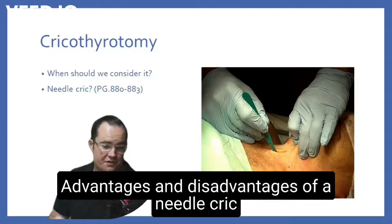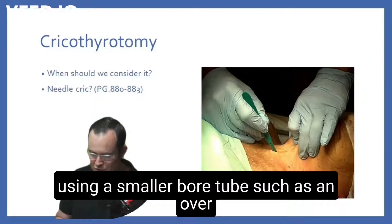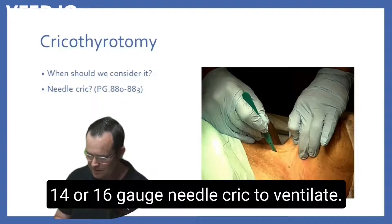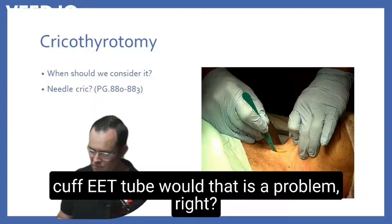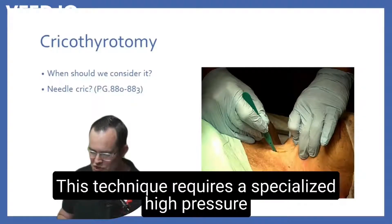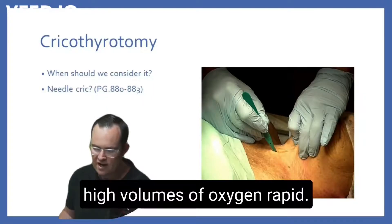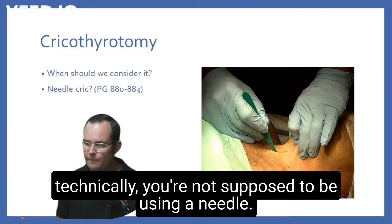Here are the advantages and disadvantages of a needle crike. It says: disadvantages exist to performing a needle crike using a smaller bore tube, such as an over-the-needle IV catheter — now they're talking about 14 or 16 gauge needle crikes — to ventilate the patient. It does not provide protection from aspiration like a cuffed ET tube would. There's no cuff on it. It also would not fill the diameter of the trachea, protecting it from aspiration. This technique requires a specialized high-pressure jet ventilator to provide adequate tidal volume. This jet ventilator will expend high volumes of oxygen rapidly. So if you do not have a jet ventilator, technically you're not supposed to be using a needle cricothyroidomy.